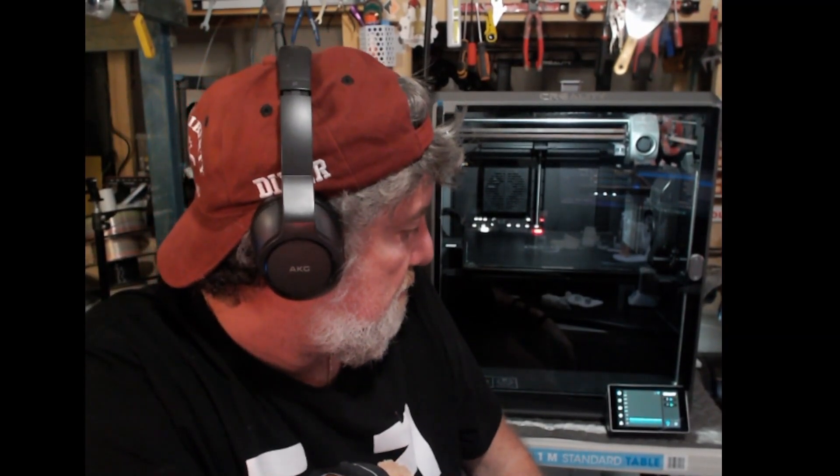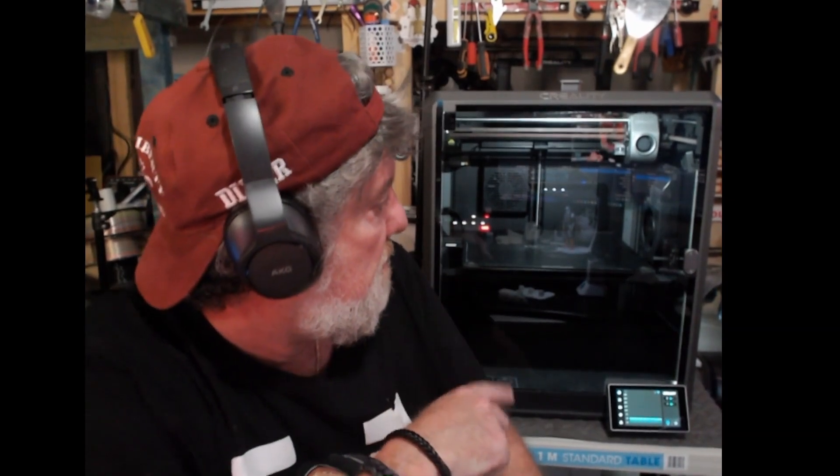I paid - I can't remember exactly - 1400-something Australian dollars for it, which for the size it is, with a bed size of 300 by 300 and a height of 300, so you get a 300 by 300 by 300mm print volume, which is fairly good and should do most things.